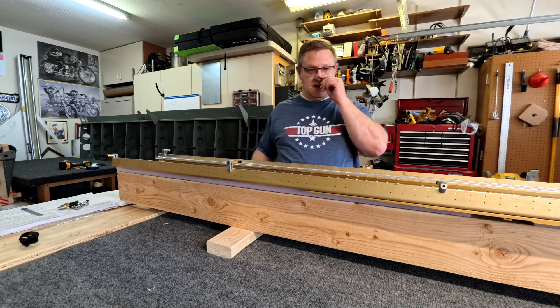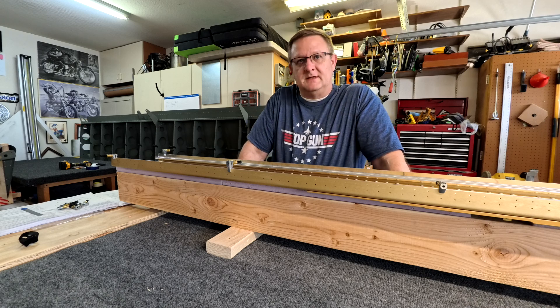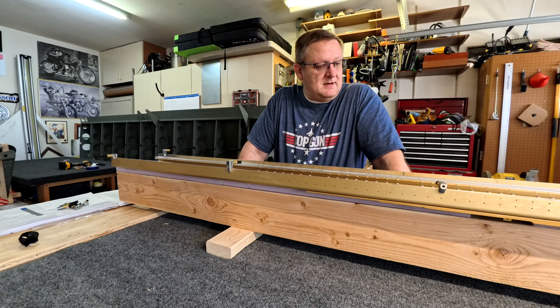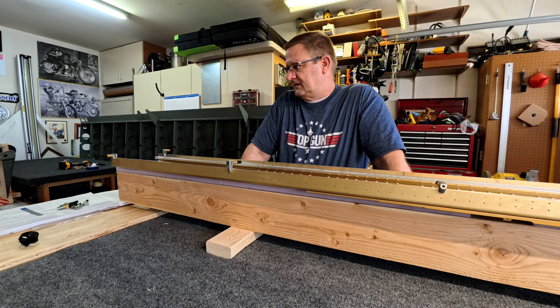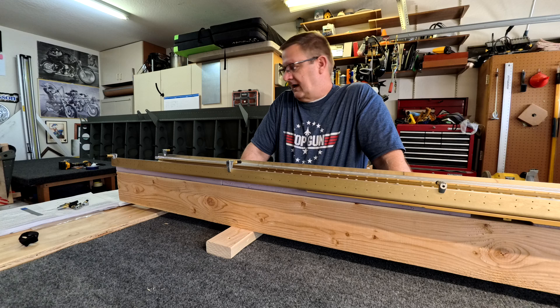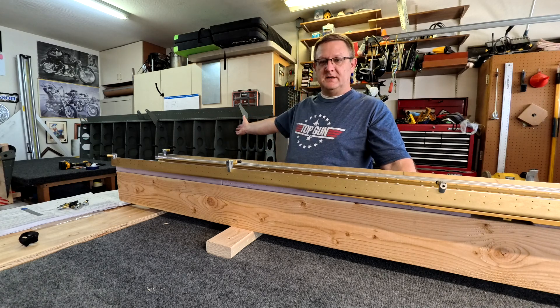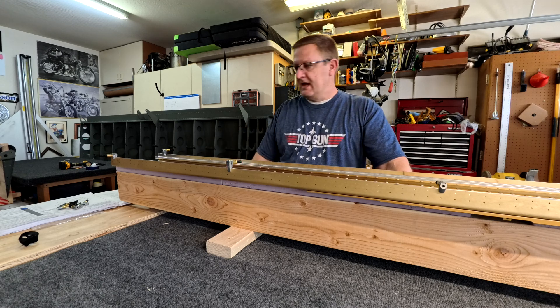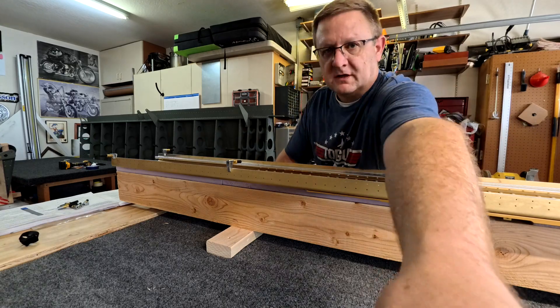I am starting on the right wing spar. As you can tell, the left wing is behind me and the right wing spar is right here. I wanted to show you what the instructions are because they seemed odd the first time I did it, but now that I have the left one in this state I wanted to show you why it works out that way.